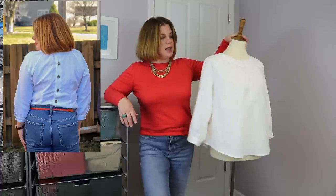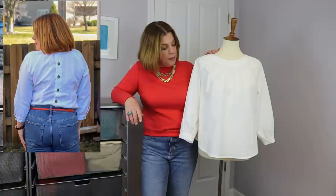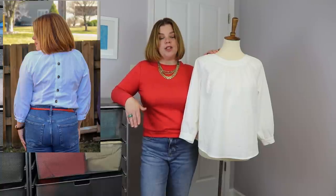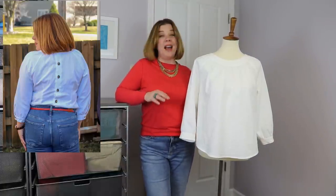This pattern comes in the full size range — double zero to size 40 — and features cup sizes A through DD in all sizes, which is lovely. I sewed a size eight with a D cup. I shortened the body one inch at the waist, which I do very frequently since I'm short-waisted and usually need to raise the waist. I left the sleeves alone — with the three-quarter sleeve I can get away without shortening, though I'd probably shorten an inch on the long sleeve version.